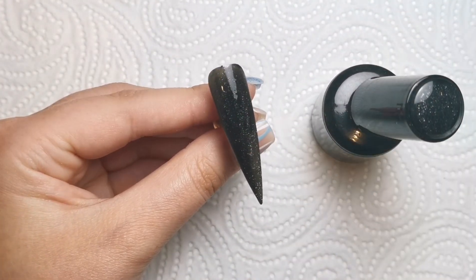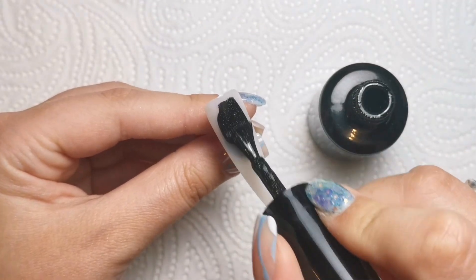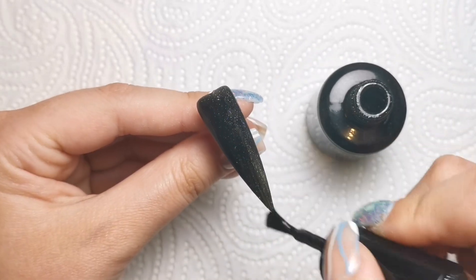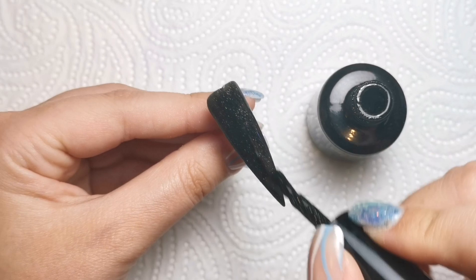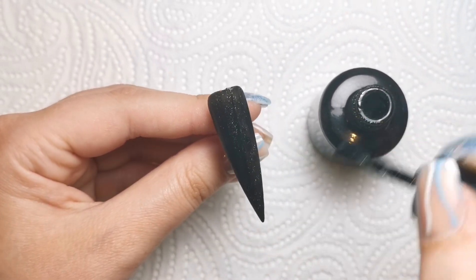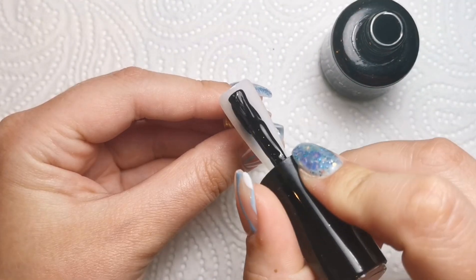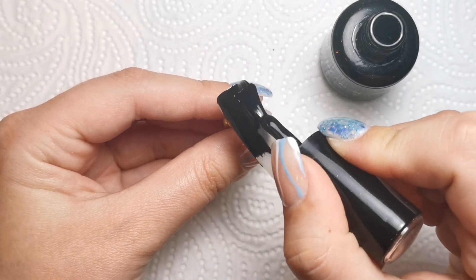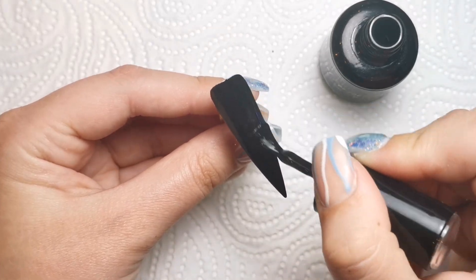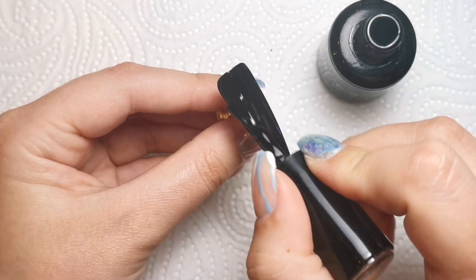First of all, I'm doing a coat of Blackout - actually I started off with Raven. I did two nails with Raven, which is a glittery black. Then I'm going to be going in with Blackout. So I've done two Raven and one Blackout, because this one is going to have some crystals on it, and then the other two will be the design nails.